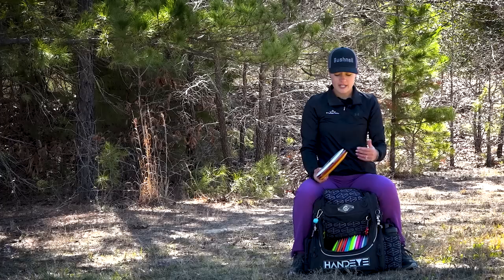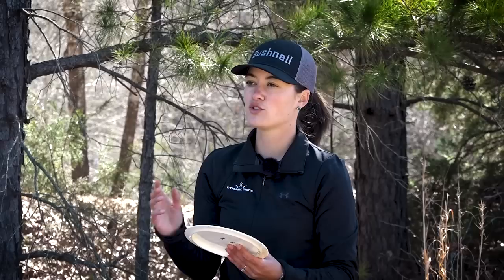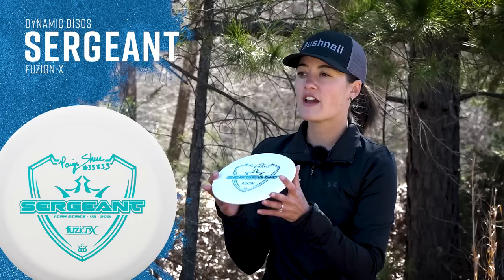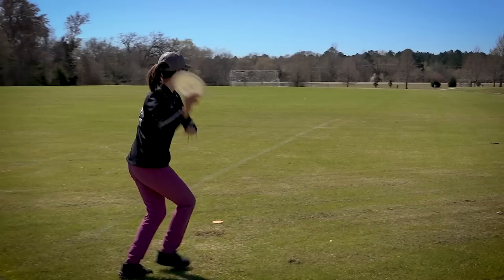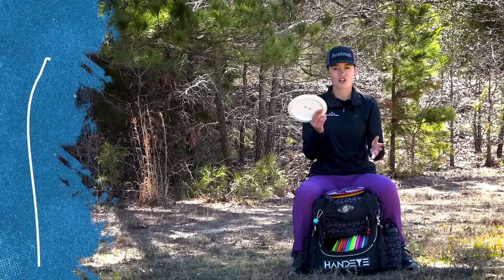Lastly we're going to get into my most overstable discs in the bag, the ones I usually throw on forehand. I needed to replace a disc that was like an in-between fairway and distance driver — super overstable that I could trust on a forehand flex. That just so happened to be the Page Shoe Sergeant, Fusion X Sergeant. This thing is very overstable. When I first threw it backhand I was like 'oh my gosh, I don't need this,' but then I found more use for it on forehand. I like to throw it on forehand because it doesn't have a huge rim, so it's more comfortable for my hands. This Sergeant is so overstable that I can trust it on that flex anhyzer angle and it's always going to come out. I actually threw this during a doubles round with Ricky for a Jomez video and parked a hole, so that came in clutch.